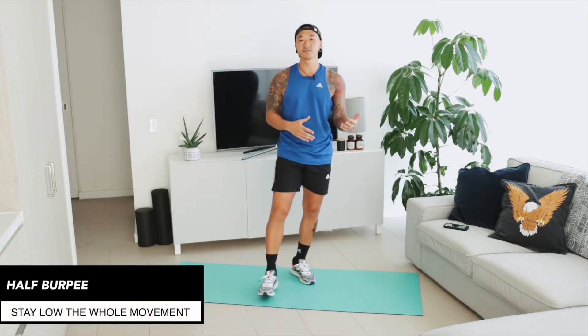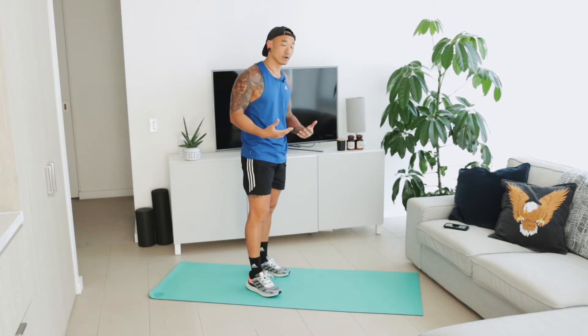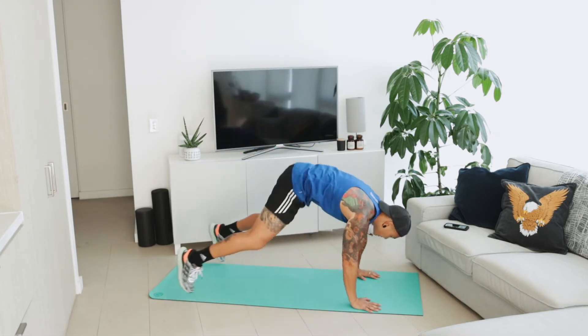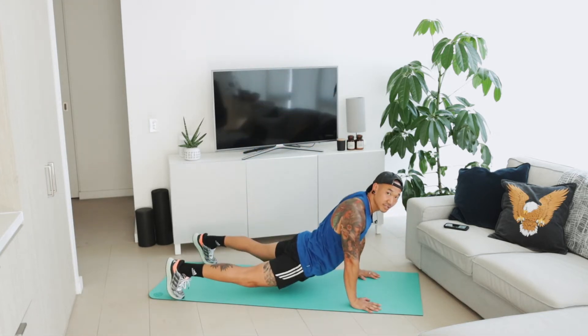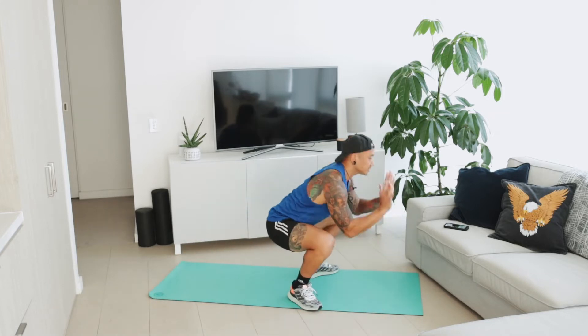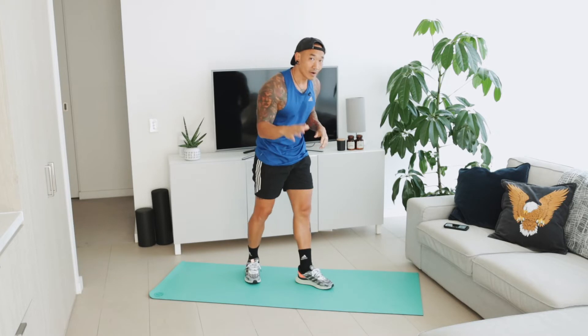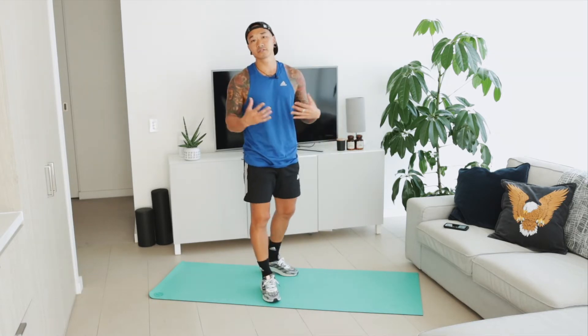The second exercise is called the half burpee. This is really going to elevate the heart rate and work on mobility at the same time. Hands down on the ground, kick back — make sure you're not sagging through the hips, nice and strong through the core. When you jump in, you need to transition from hands to your feet, and get those feet nice and flat on the ground.